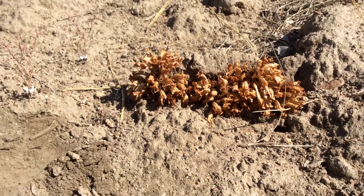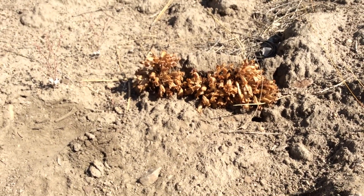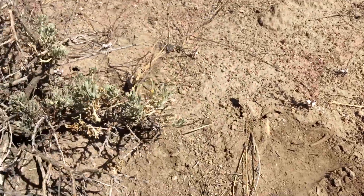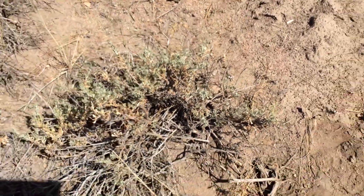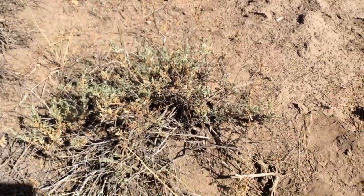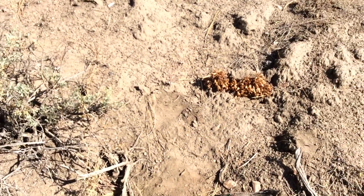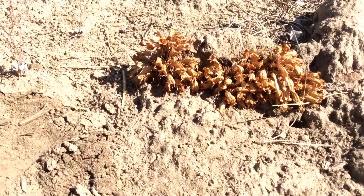California broomrape is a parasitic plant, which tends to parasitize things in the Asteraceae family. In this case, it's parasitizing this Artemisia tridentata, the California sagebrush. What a wonderful relationship.